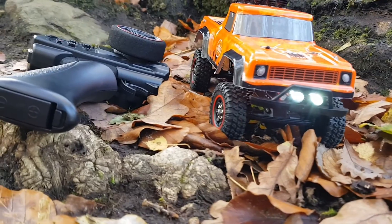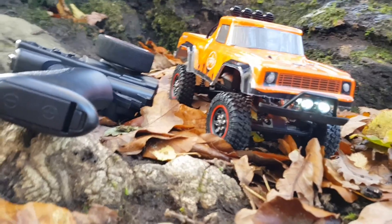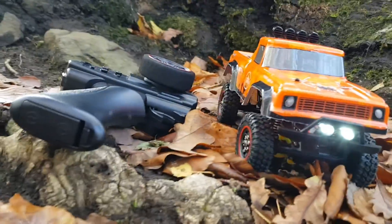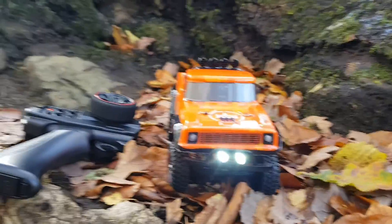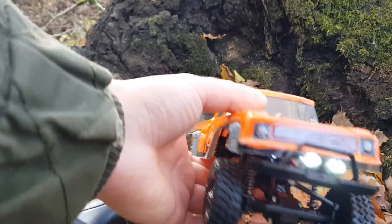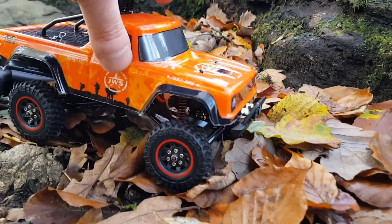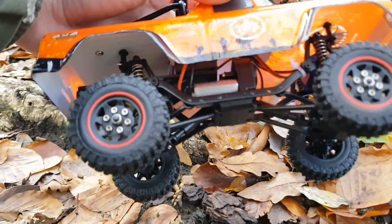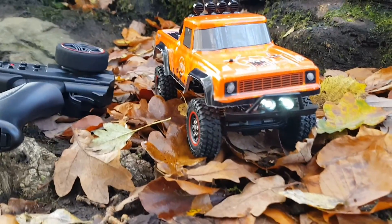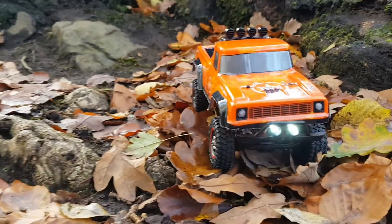Hey guys, welcome back. Today we've got the little SG1802 — really nice little truck. It's right there in the budget category, sitting at about $50. It's got a Tower Pro fully proportional three-wire servo, some soft tires, a 1855 motor, a two-in-one 10 amp receiver and ESC, and some bells and whistles on the controller.